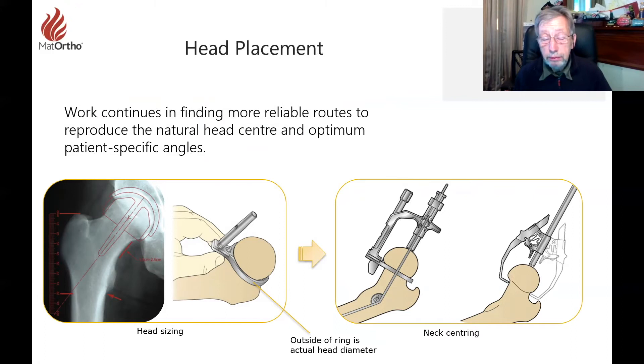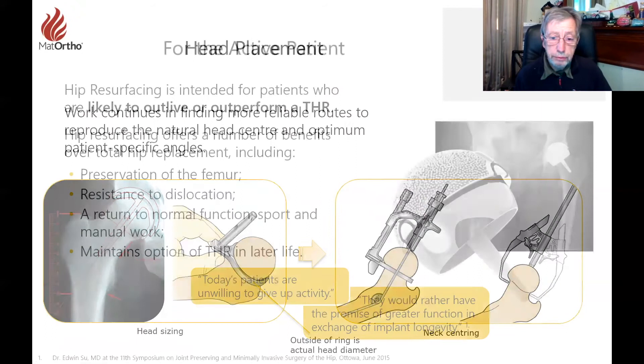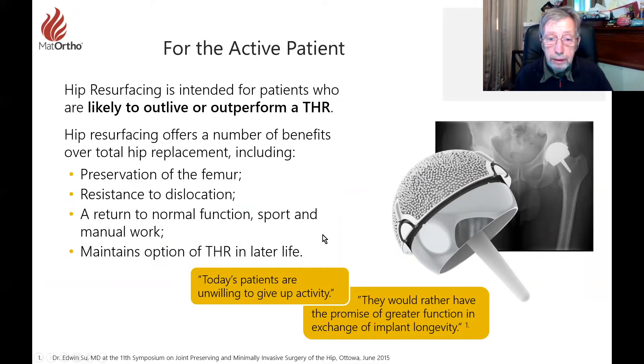Head placement is similarly important. The center of the head is really what we should be trying to replace to get the right anatomy and mechanics of the hip. We developed neck centering — really head centering — based mostly on the neck because people were very fearful of notching it, while trying to get much closer to the natural head center for better range of motion and patient function. Getting the head size right came along with that instrumentation. Instrumentation is a vital part of getting resurfacing to its optimum.